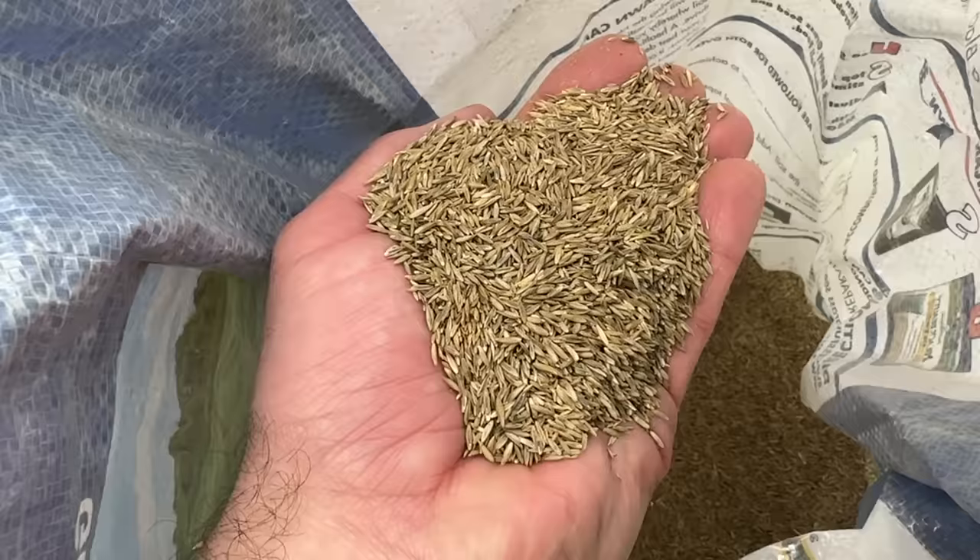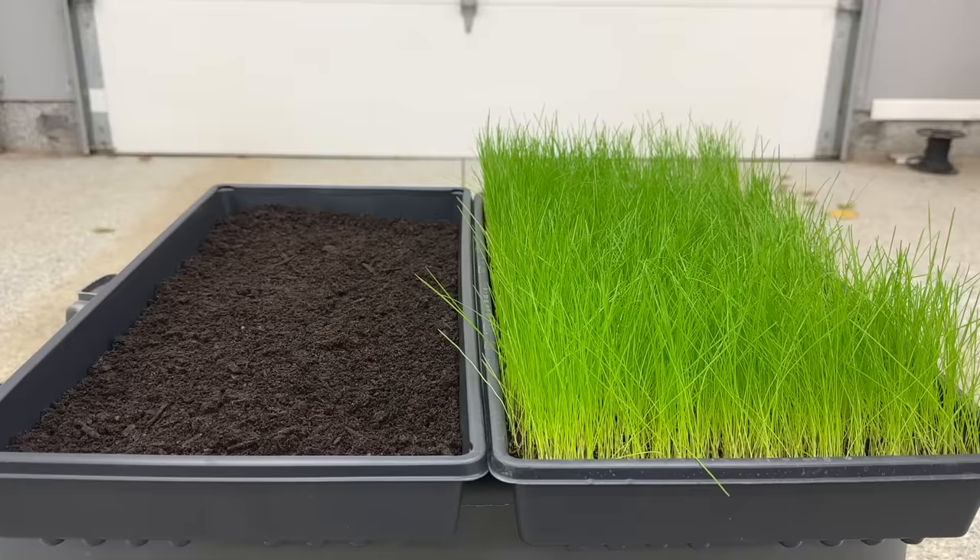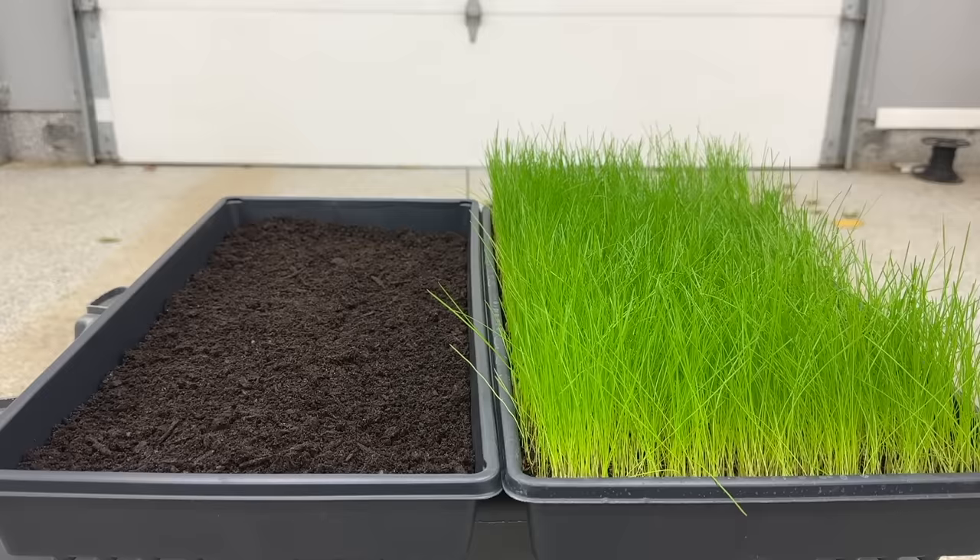I'll definitely be pre-germinating all of my grass seed projects from here on out. If you liked this video, think about subscribing to the channel — I've got more great content and testing coming soon. And if you've used the pre-germination method before, let me know how it worked out for you in the comments. See you later.